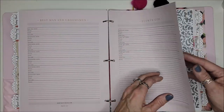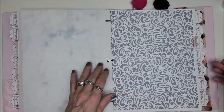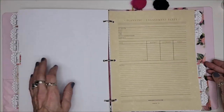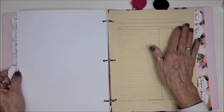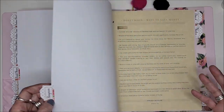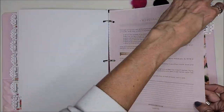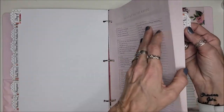There's wedding party information: groomsmen, flower girl, ushers, ring bearer — it's all here. Then there's rehearsal dinner information, engagement party information, who she'd like included in the bridal shower guest list, honeymoon information, wedding vows, and day-of things that need to get done.